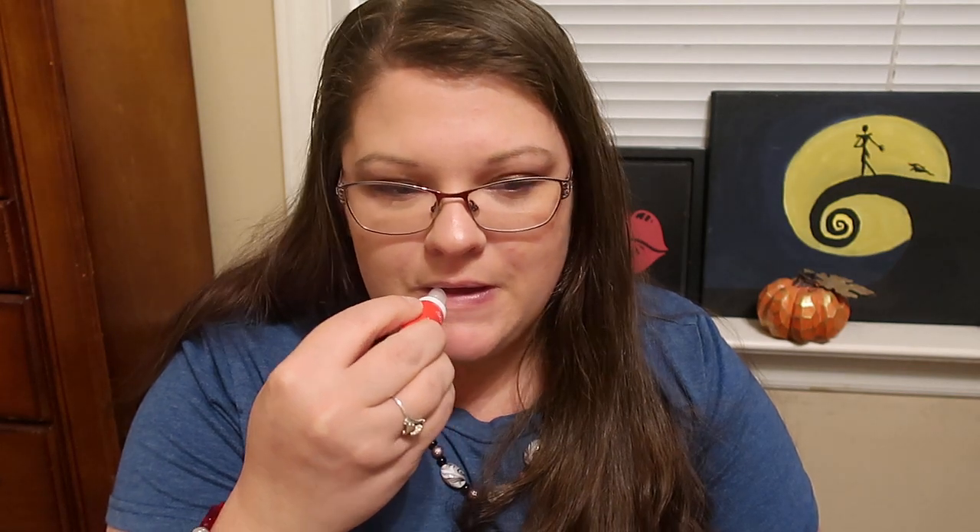I cannot wait to try this lip butter. It's a 24-hour moisture lip butter that comes in a squeeze tube. It's similar to the balm, except it's obviously a squeeze tube. It still feels very moisturizing — a little bit thicker than the balm, but it feels really good on the lips. It doesn't feel sticky at all; it just feels really nice. Super impressed with that — very happy to have it.